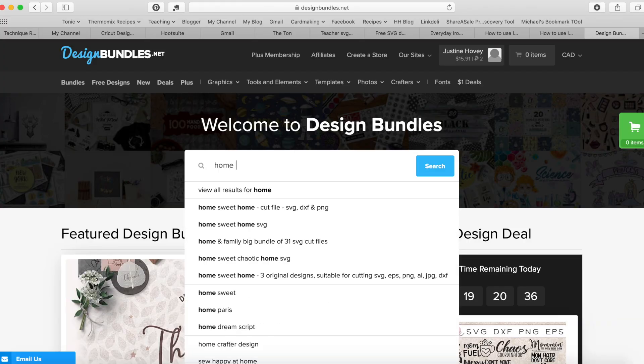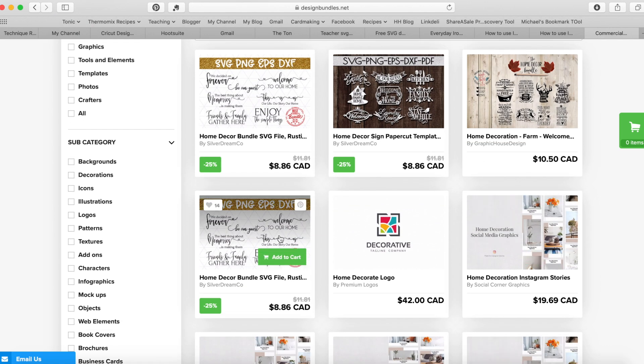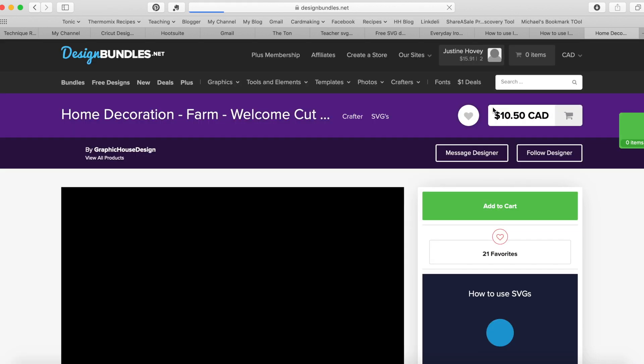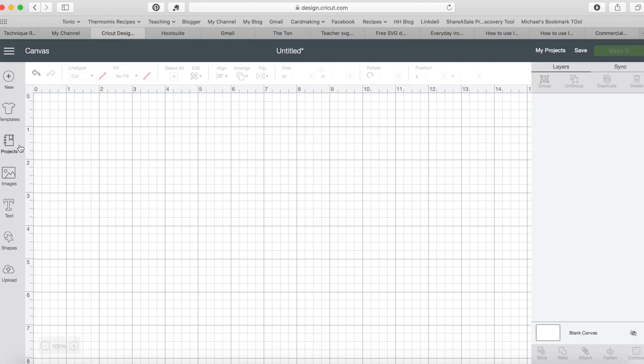One of my favorite sites to use, aside from Etsy, is designbundles.net. I'll have a link below in the video description, and if you shop through there I'd really appreciate it because at no cost to you I get a small store credit for future videos. You can search things like 'home decor bundle' and for very minimal prices you'll find a ton of options — farm-themed sayings, laundry quotes, and much more.